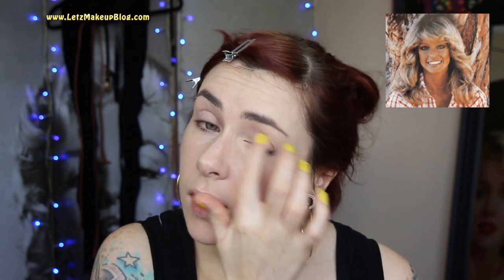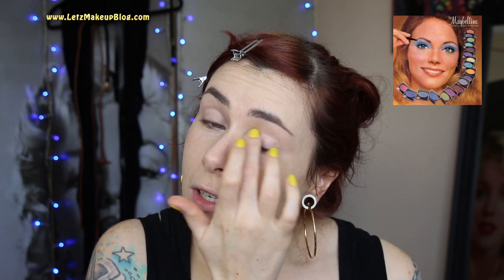Moving on to the eyes — I have the Urban Decay Eyeshadow Primer Potion and I'm just going to pop that over the lids. The eyeshadow looks of the 70s were a mixture: the natural, beachy California look the Charlie's Angels girls had, and then the brighter blue and green eyeshadows that started getting really popular. They became more garish in the 80s but started in the 70s. Same with nail varnish — that's why I've got such a bright one on today, as it was a real trend in the 70s.